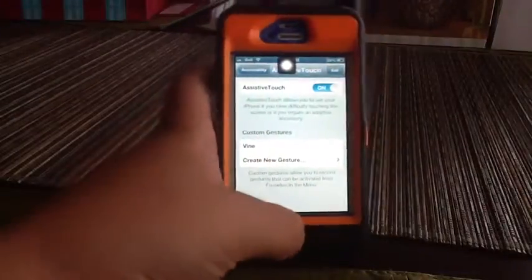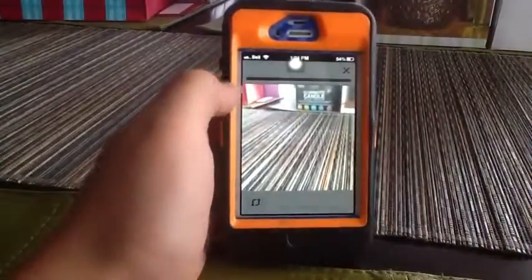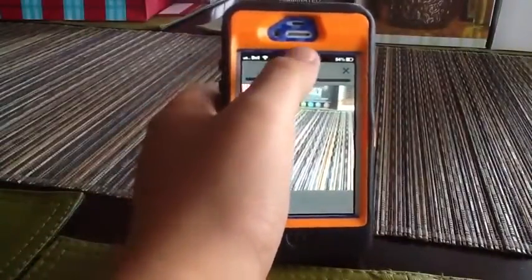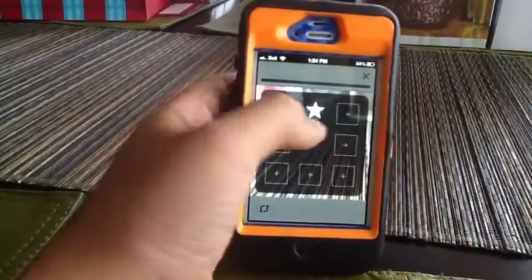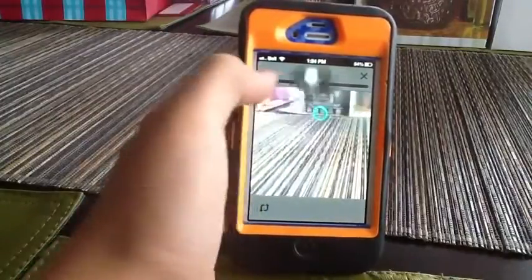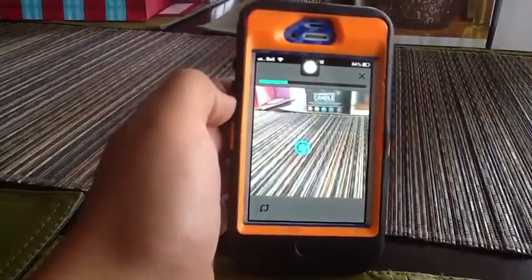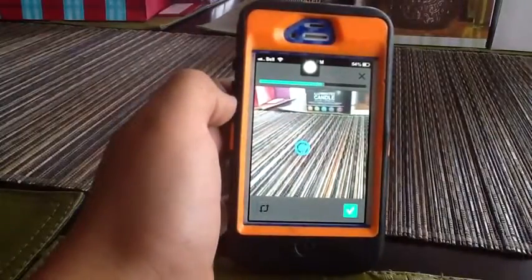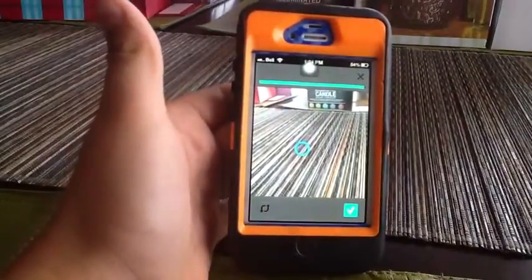I'm going to label mine 'Vine.' So now we go into Vine, then we get to our recording screen, then we hit Assistive Touch, then we hit Favorites, and you'll see your gesture — mine is named Vine. We click it and the blue dot is where it's going to be tapping. You can choose where you want to tap. And it's recording without any hands — we're not touching anything — and boom, it recorded.